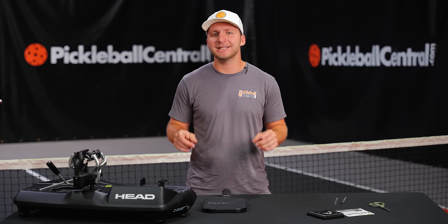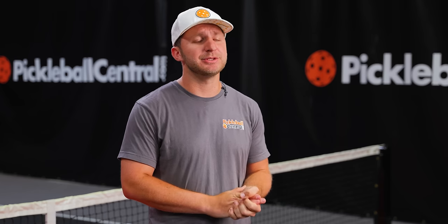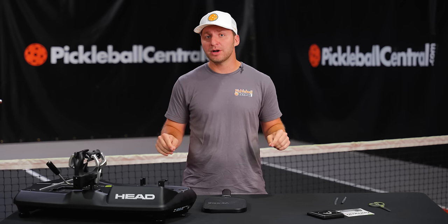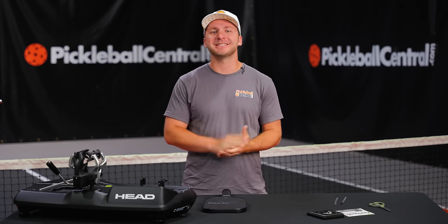We, of course, would love for you to find the perfect paddle for your game at Pickleball Central, but it's important to understand exactly which performance characteristics you love. Weighted tape modification could be the one thing you need to unlock your paddle and your game's full potential. Check out our full blog breakdown on everything we talked about today and more at pickleballcentral.com. And if you like this kind of content and want to see more of it, please consider liking and subscribing. We will see you next time.